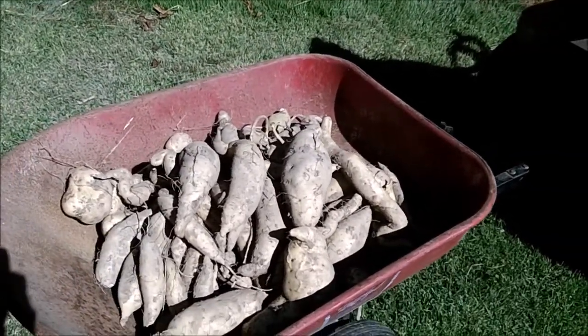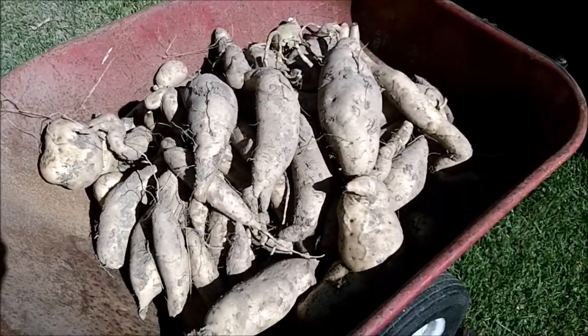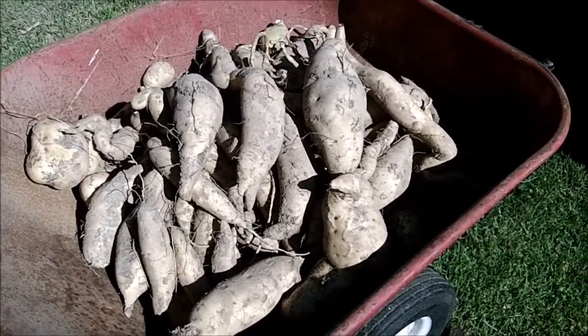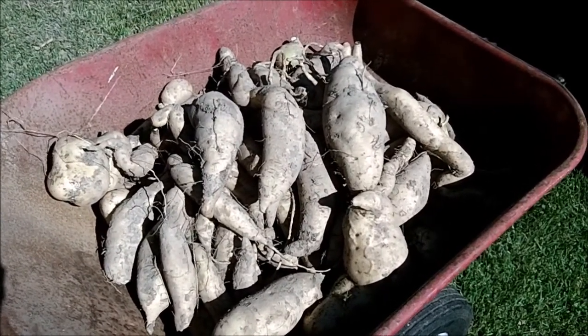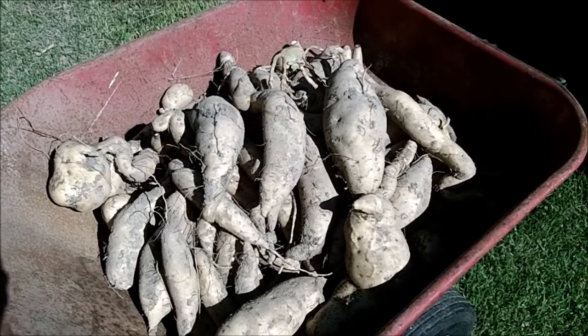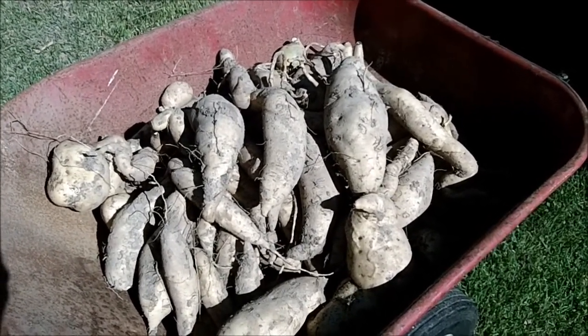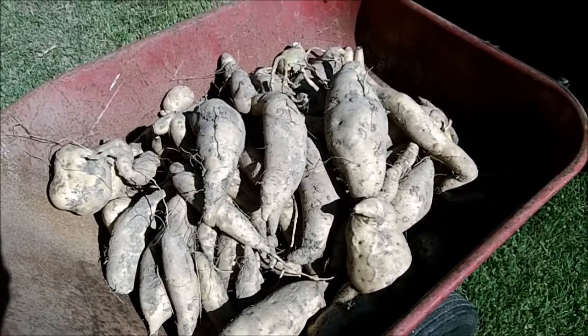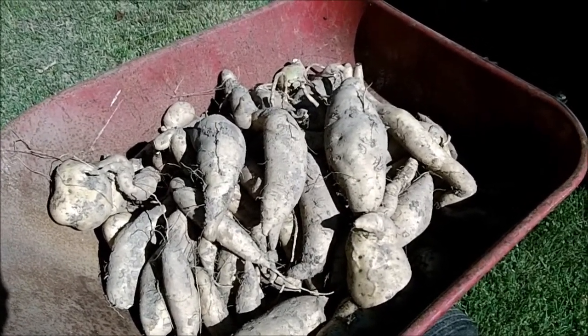I've never grown sweet potatoes before. These are white sweet potatoes. I bought some at the local Walmart a while back and as Walmart tends to do, they quit carrying them. I can't stand the yellow ones or the red ones or orange or whatever they are, so I decided to grow my own. I bought a dozen slips from — can't remember the name of the company — they grow them in Virginia.